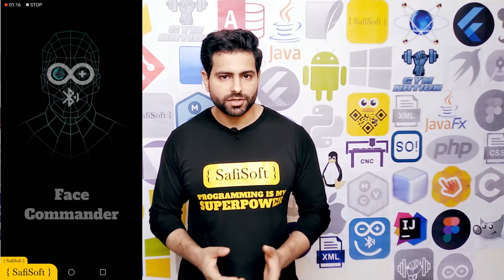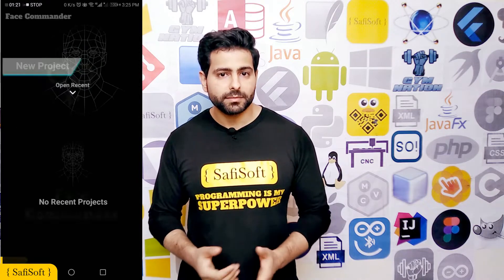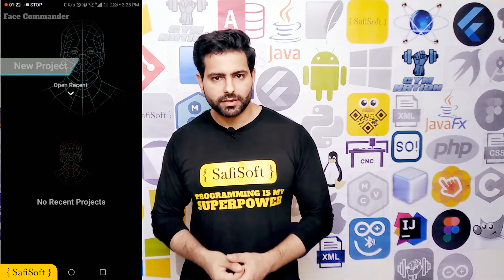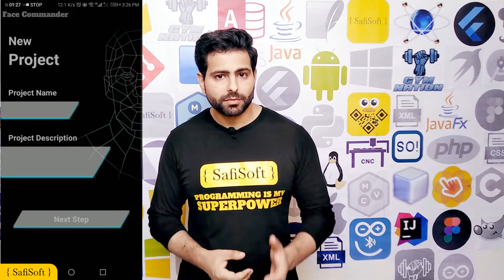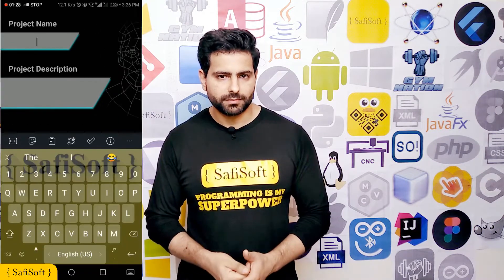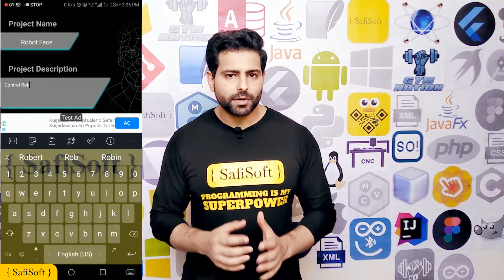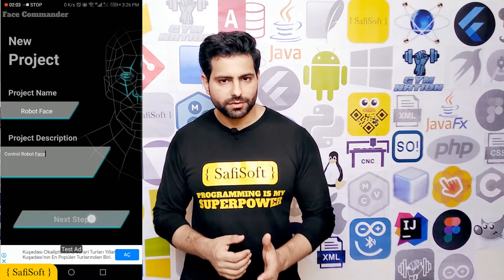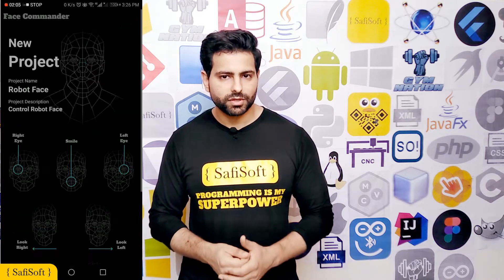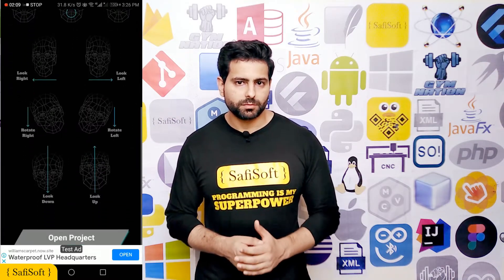it's time to create a new project. The great thing about Face Commander is that you can create unlimited projects and edit or delete them at any time. Click the new project button, give your project a name and brief description and then click the next step button. Now you will see 9 buttons that describe the face movement and expression that you can use to send a command to your Arduino Bluetooth project. Of course we will use them all for our Face Robot project.